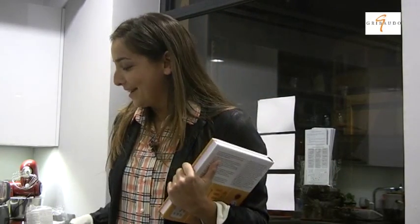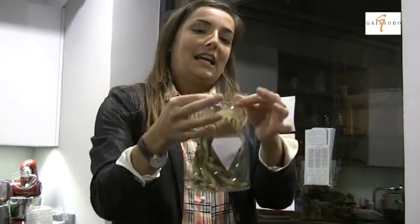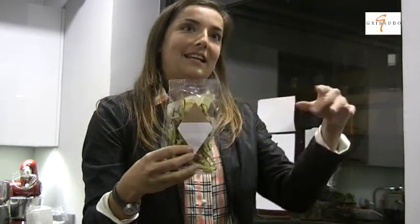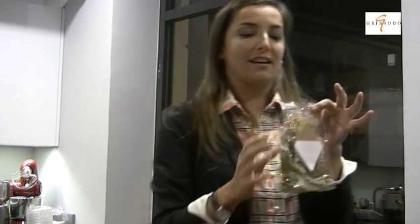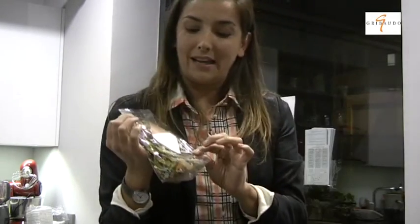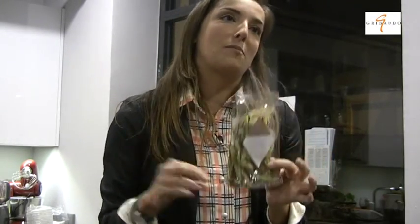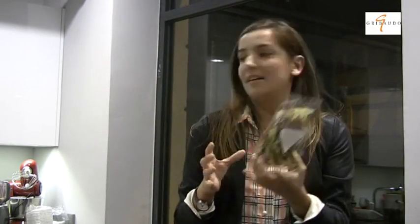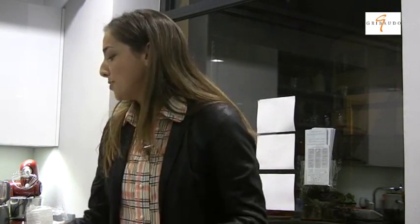Questa è un'insalata take away: la portate in ufficio, l'aprite, aggiungete un goccio d'olio e aceto, agitate e ve la mangiate come uno snack. Con l'essiccazione a 40 gradi si mantengono tutte le vitamine della verdura, è piacevole, non teme l'appassimento, potete condirla la mattina e la sera è ancora buona. È assolutamente economica e queste verdure si conservano un anno: le fate la domenica di luglio per usarle tutto l'anno.